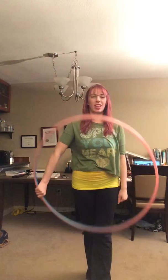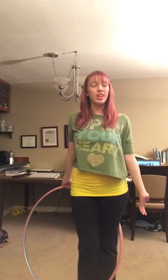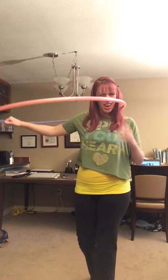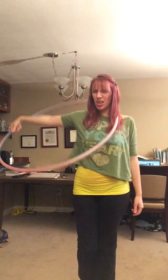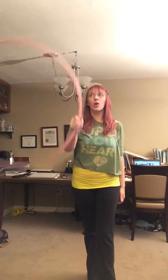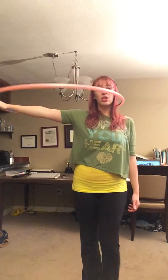I wanted to make a quick tip video on the reverse escalator because when I was learning it, I was watching tutorials and I was like, am I doing this right? Because what I see from my perspective is not what I see them doing on the screen, and overall what I was doing was pretty right but it looked funny.